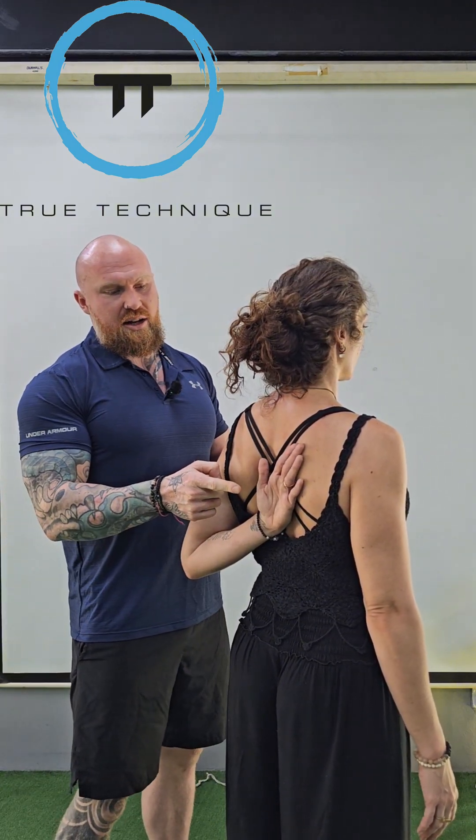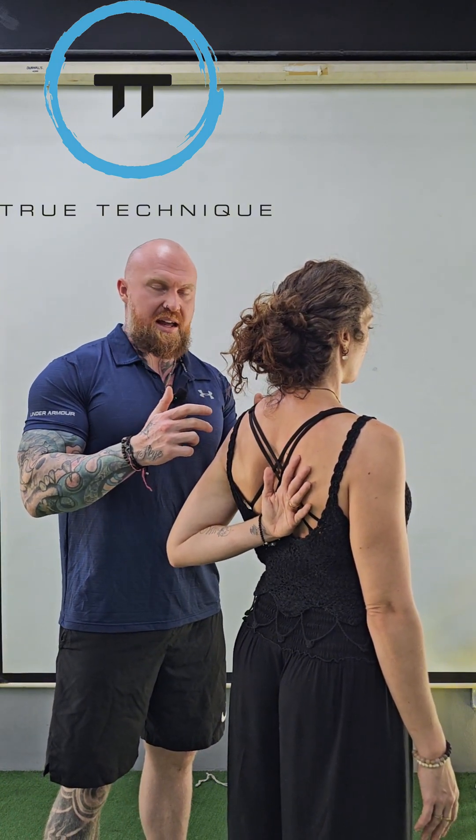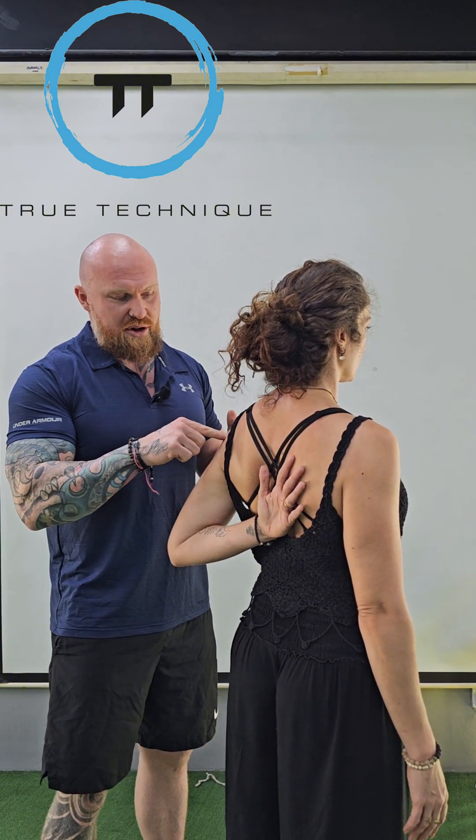The lift-off test is particularly asking a client to lift the hand away from the back of the shoulder. Can they do it? Can they maintain it? And if they can't, they may experience some sort of pain in the shoulder — maybe a compression around the back or a pinch around the front.